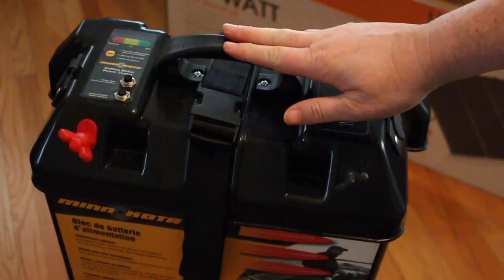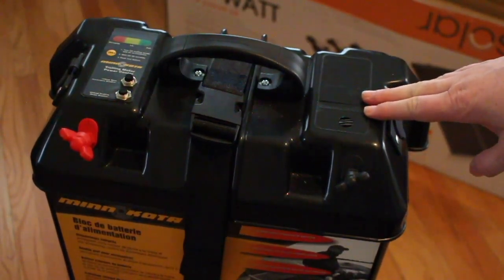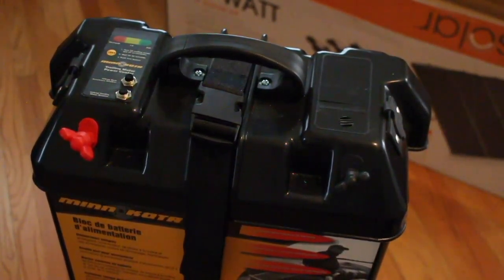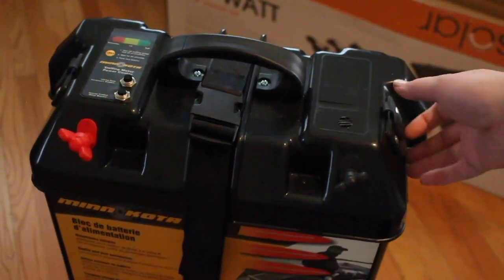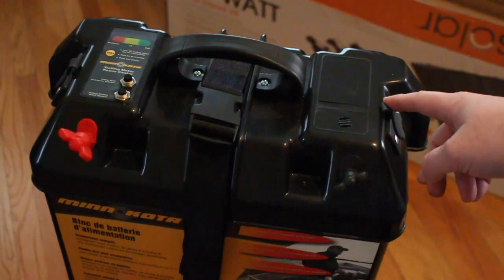So this is the battery box that I got — it's called the Minn Kota trolling motor power center. It's not just a battery box for a 12-volt battery, but it's also what they call a power center in the sense that it has two onboard 12-volt outlets on the sides. And then in the front, it has both a positive and negative post, just like you would have access to if you had a bare battery.